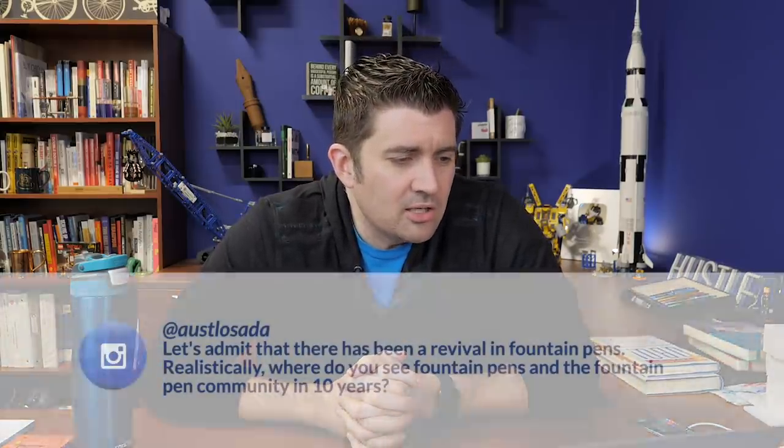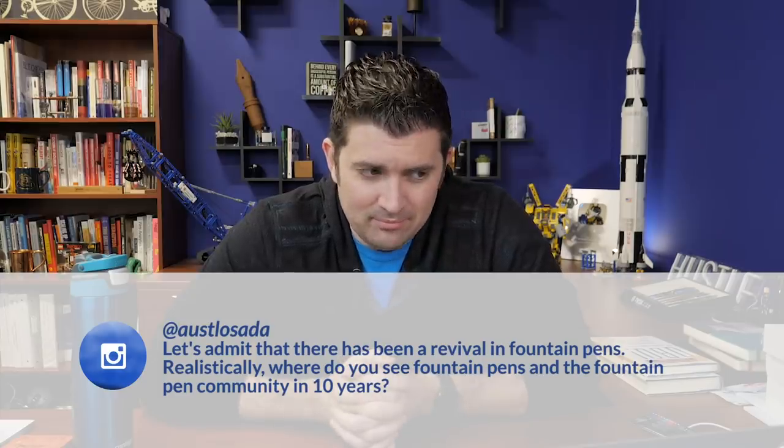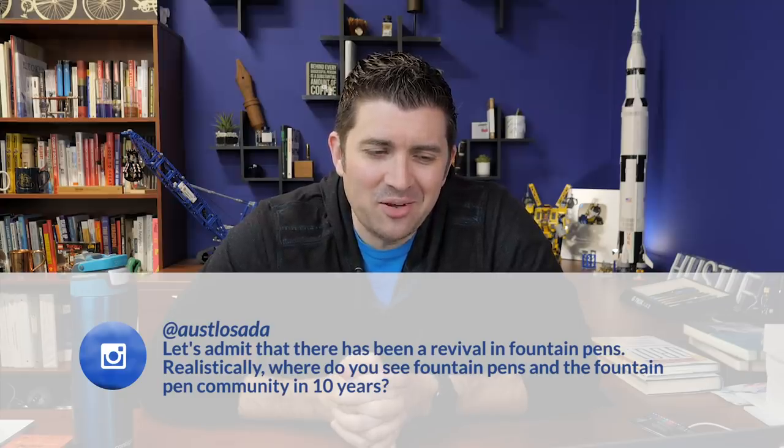Business questions — a bunch of these this week. Ostlo Sada on Instagram: 'Let's admit there's been a revival in fountain pens. Realistically, where do you see fountain pens and the fountain pen community in 10 years?' Well, I'll admit it's a great question. It's been about 10 years since I got into fountain pens — it'll be 10 years this summer. And Goulet Pens is hitting our 10th anniversary of when we started selling fountain pen goods on November 17th, 2019.